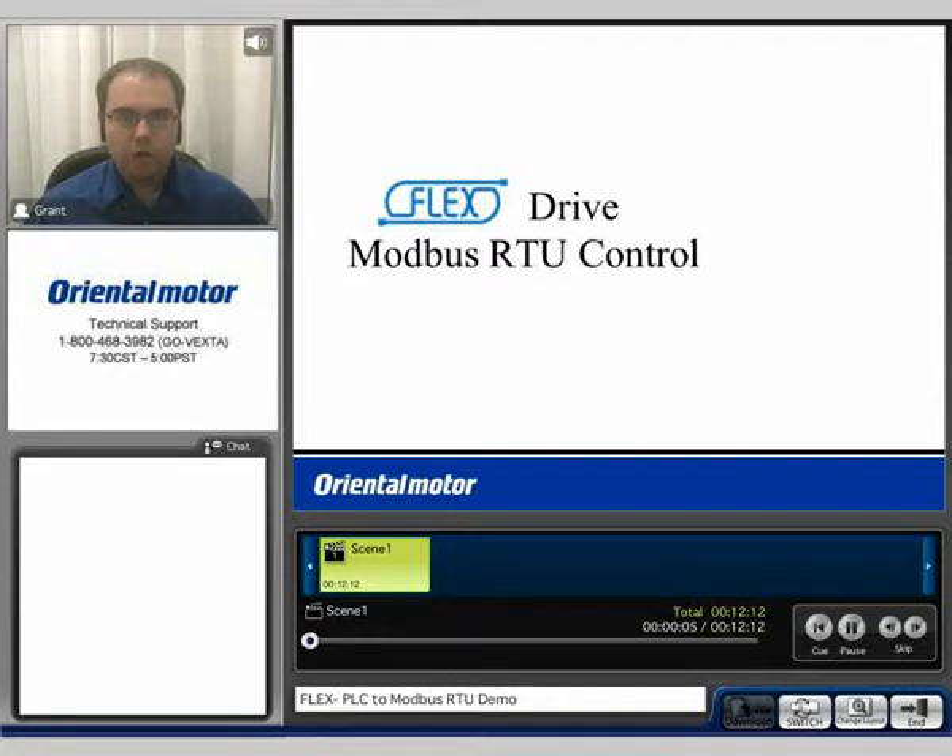Hi. Thank you for watching the Oriental Motor Technology video. My name is Grant, and today we'll be discussing the FlexDrive technology featuring Modbus RTU control.